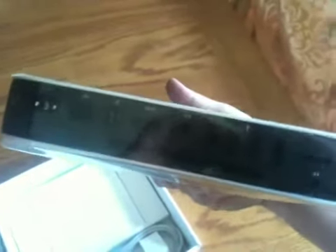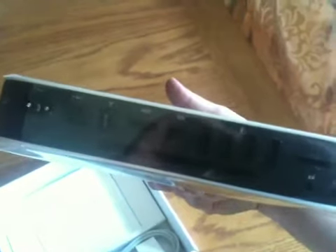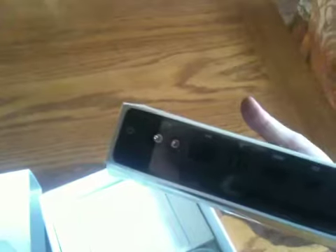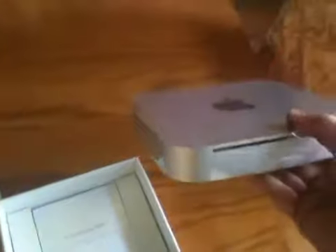On the back you'll see the new HDMI display port. It's got 4 USB 2.0 ports and the power cord slot. This one has the internal power supply.